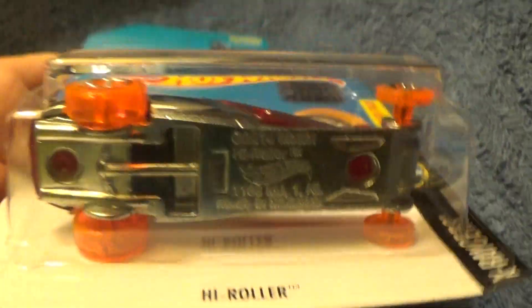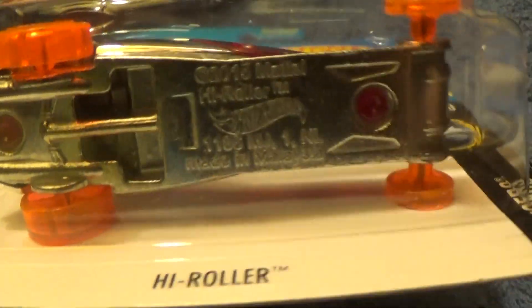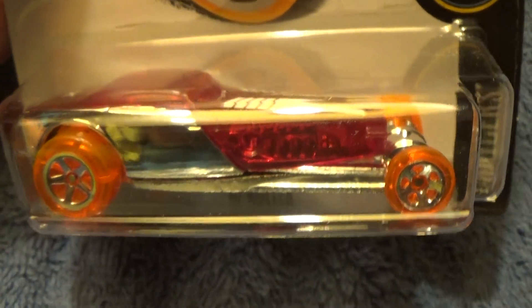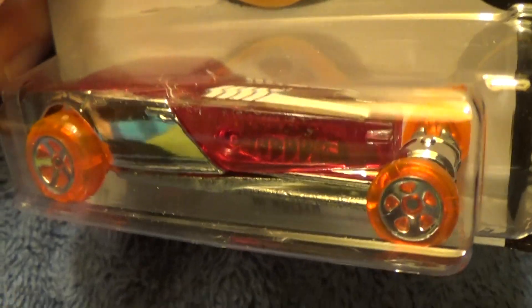Not bad for an X-Ray Racer — check out those wheels, tangerine if I've ever seen. And all pretty much, except I like the added extra chrome that they put on this little puppy.